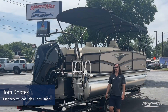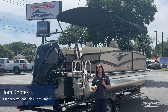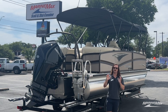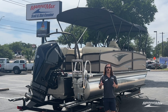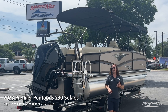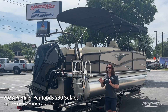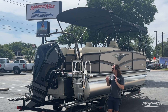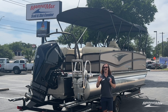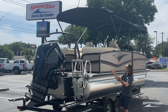Hey there, it's Tom Konotek with Marine Max Sail and Ski in Austin, Texas. Thank you so much for tuning in as always. Today I'm extremely excited to show you a new luxury tri-toon boat that we are the dealer for in the greater central Texas area — Premier Pontoons. I'm going to go through this 230 Solaris by Premier and take you through my five favorite features on this beautiful boat.